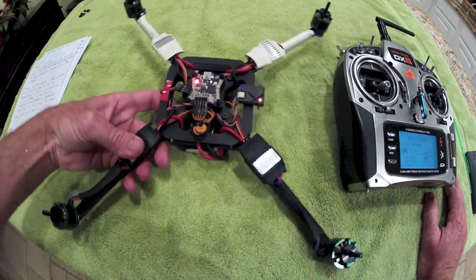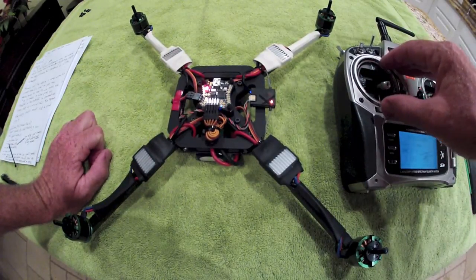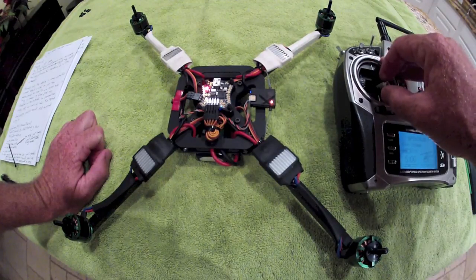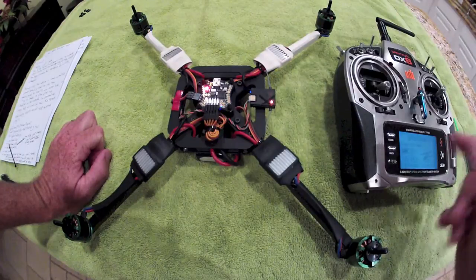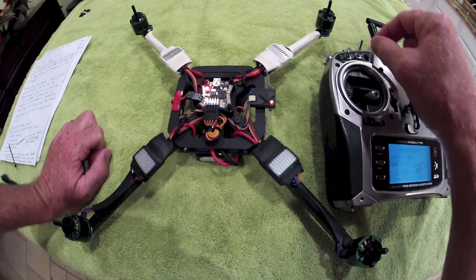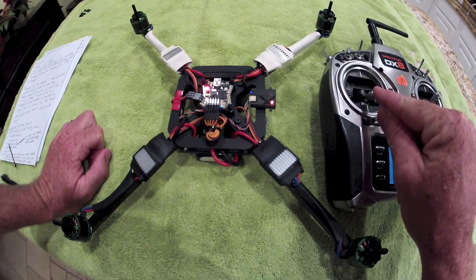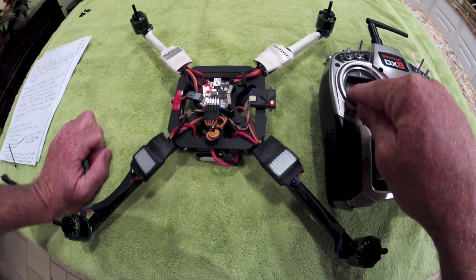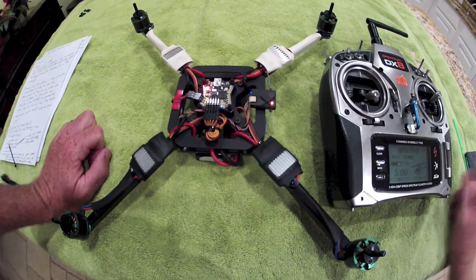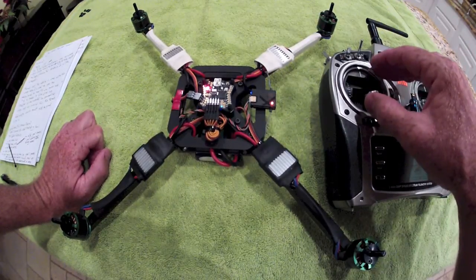The way this stuff works — I also want to explain the arming sequence and how this firmware works at the same time. There is no left rudder, aileron, or any other input needed on the radio other than pure throttle. Once you advance the throttle, the motors will begin spinning. If you advance it just a little bit, nothing happens. Once you get up to just below center stick, the motors are going to come on for the first time. Once they are armed and running, they'll be running first in reverse with the props in a reverse fashion.